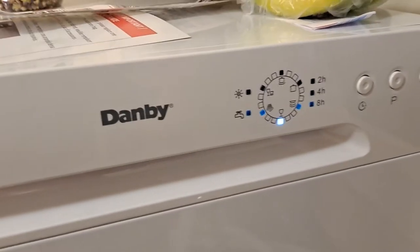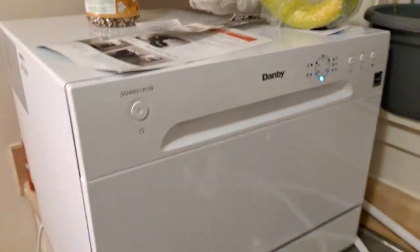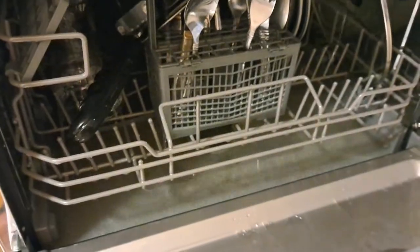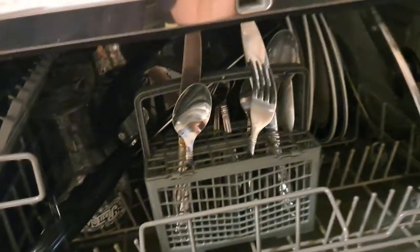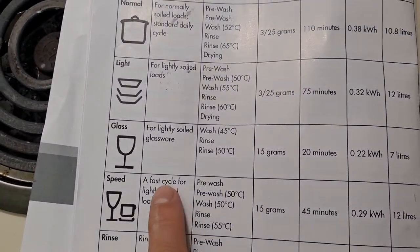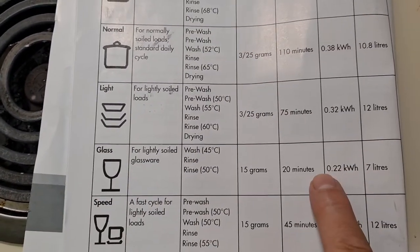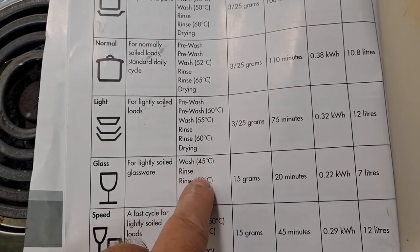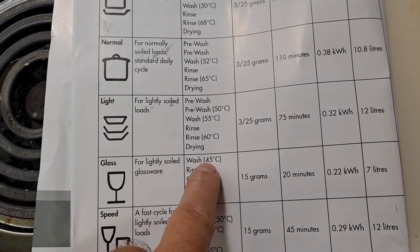It's very quiet. I'm gonna pause it and look inside — I've got about four dishes, a couple glasses, a big pot and lid, and a bunch of silverware. I run it mostly on the shortest cycles. According to the display, this is the glass cycle, which runs for 20 minutes — it's got a wash and two rinses, and I'm assuming those indicators mean heated water.